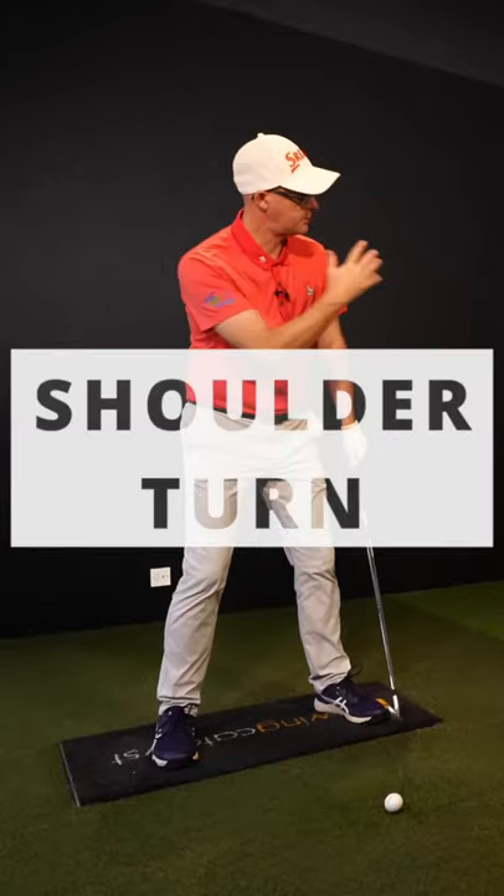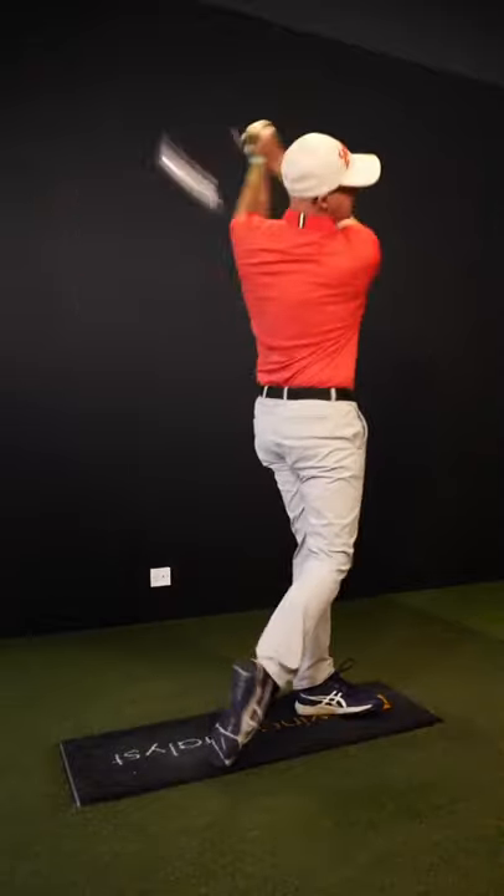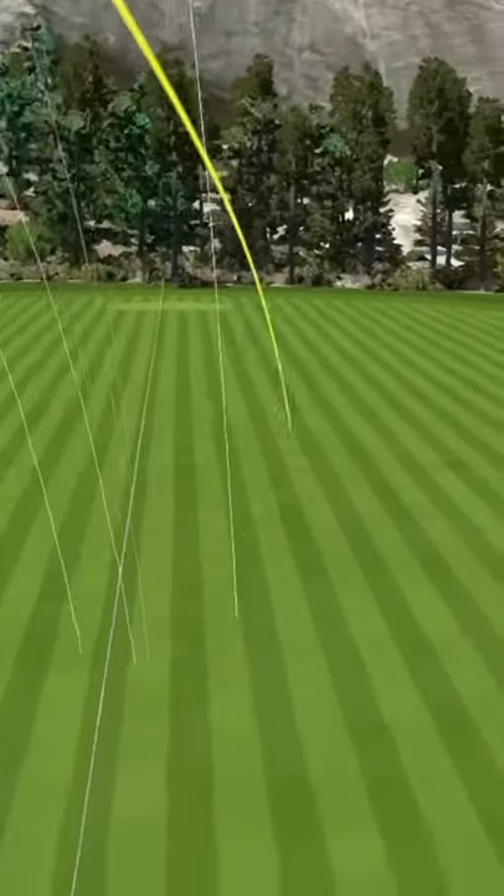So the way I turn my shoulders will influence different shots. Let's say I wanted to hit a little fade shot — ball starting up the left and curving off to the right.